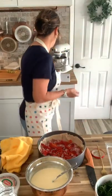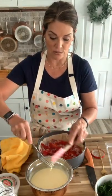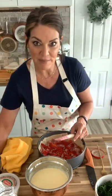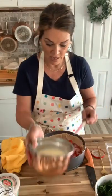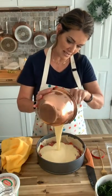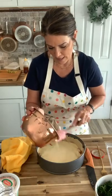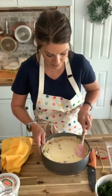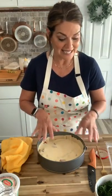Now we're pouring our ricotta and egg mixture right over the top of the meats and peppers. Just pour it over and use a spatula to get it all out — waste not, want not. I spread it evenly all over the top. Look how beautiful it looks already. Next thing is the spinach.